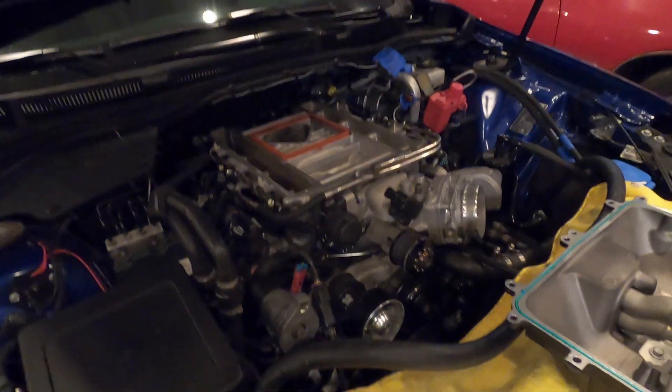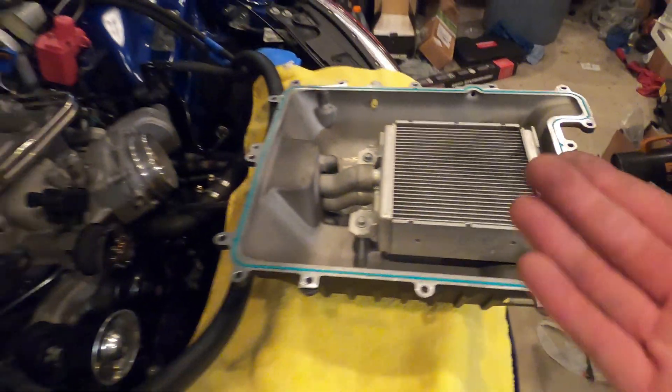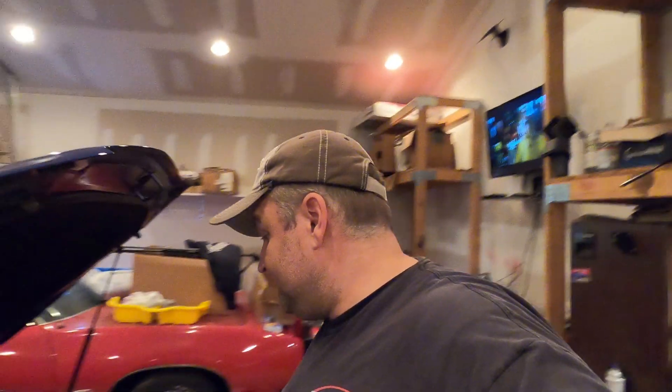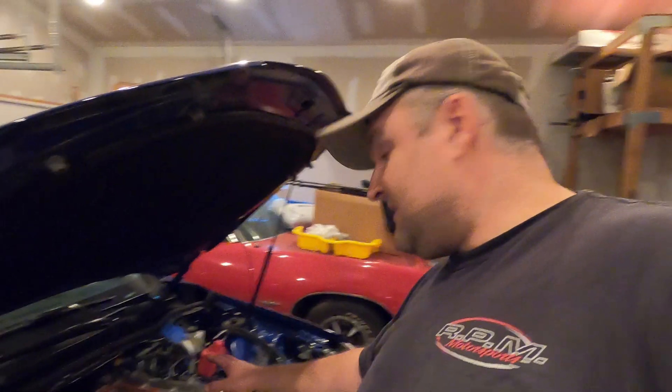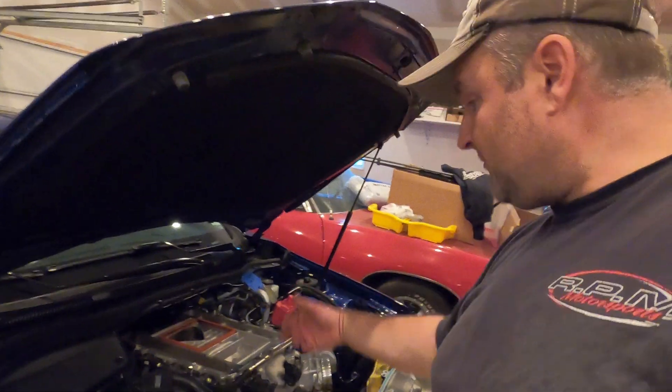Alright folks, teardown midway through - the blower is just about ready to come off. You can see a little bit of carbon buildup, which is what happens when you're using ethanol, running kind of fat, and you don't drive it that much. The blower's just about ready to come off, all the bolts are out, lid's off, and everything looks pretty good - practically brand new.